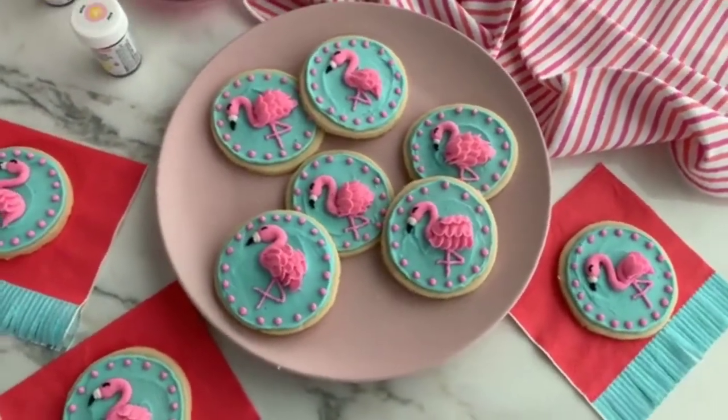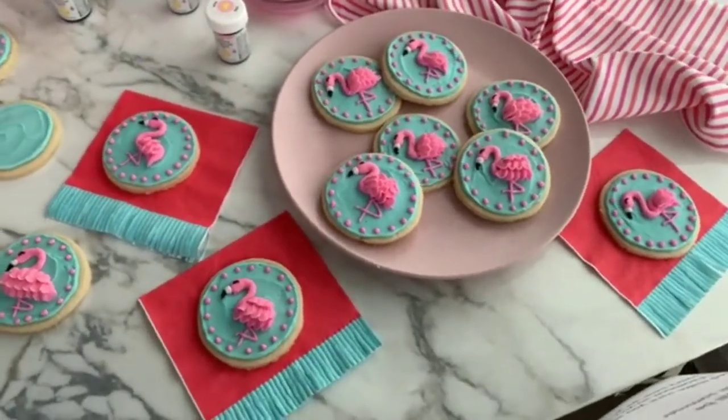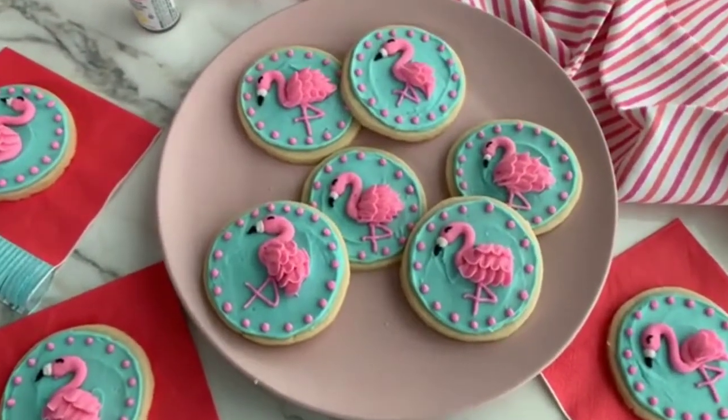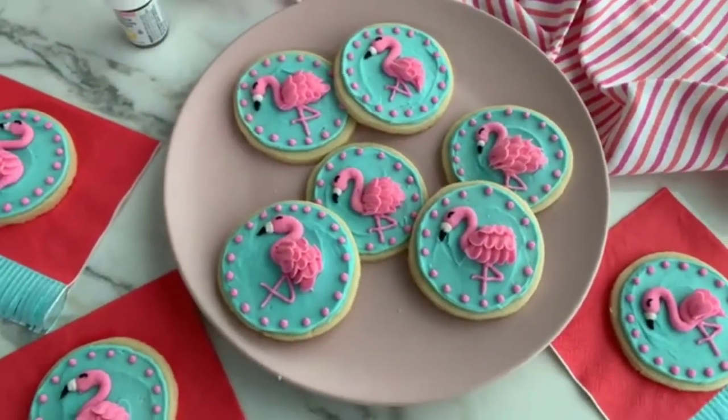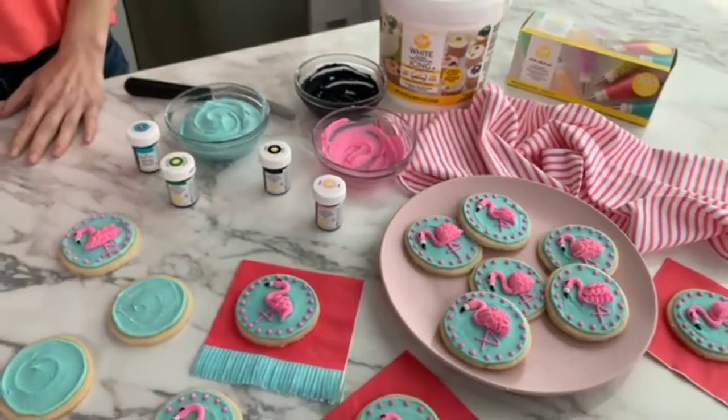Before we get started, you want to make sure that you are following Wilton on Facebook so you can always be notified every time we go live. We'd love to hear from you guys, so leave us a comment and let us know where you're watching from. You'll be able to find the instructions, recipes, and everything you're going to need to make these cookies in the link down below.